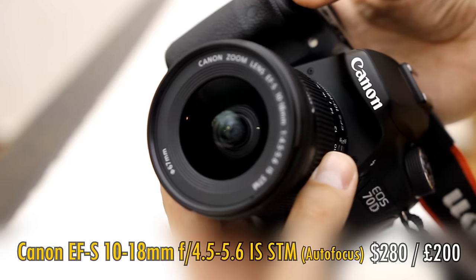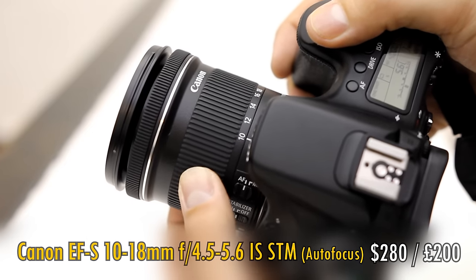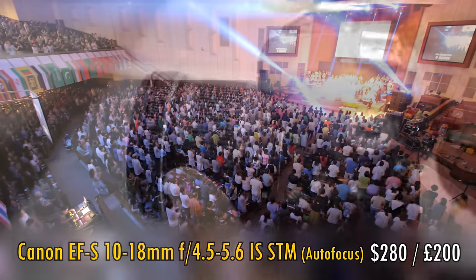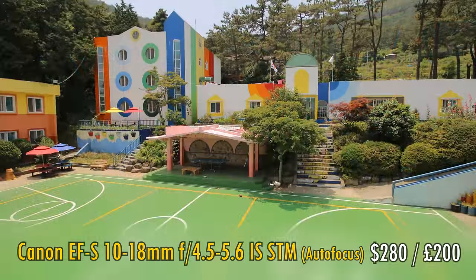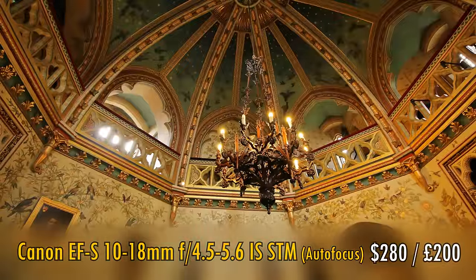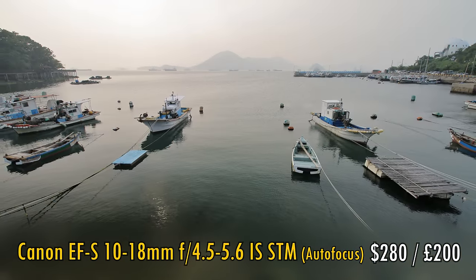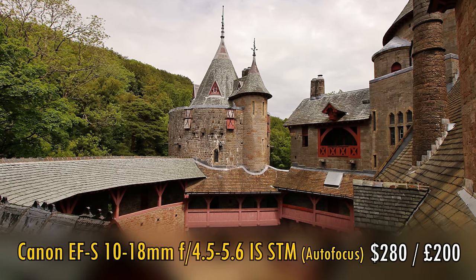First off, autofocus lenses — let's go from the widest angles and then zoom in. The Canon EF-S 10-18mm f4.5-5.6 IS STM is a brilliant option for anyone wanting ultra-wide angle pictures on a budget. It may have a dark maximum aperture and a somewhat limited zoom range, but it's lovely and sharp. It has image stabilisation for shooting in darker situations and for getting smoother footage when shooting video. It's also small and light, so easy to take with you anywhere. At $280 US or only £200, for the price and for some dramatically wide angle pictures, it's a no brainer.